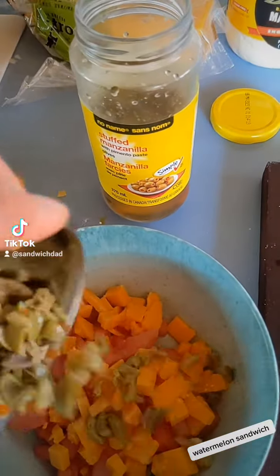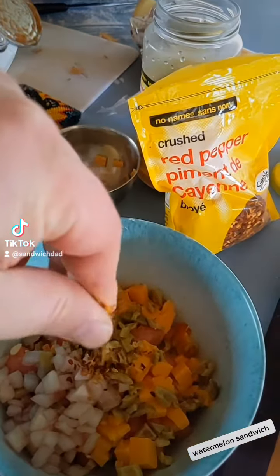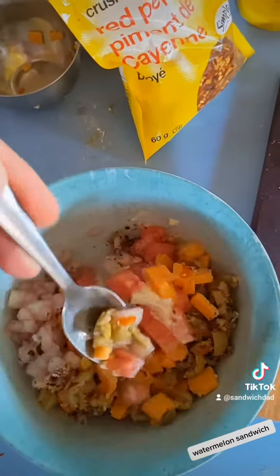Next, we add some olives to the mix, and a little bit of diced onion that's been soaking in some red wine vinegar. A little bit of crushed red pepper, some black pepper, and a little bit of salt.